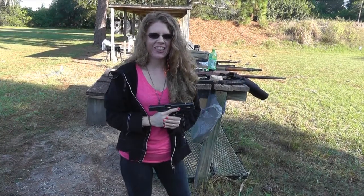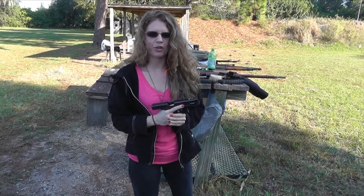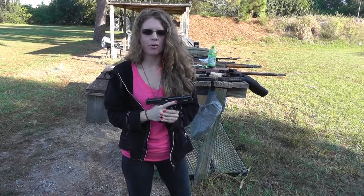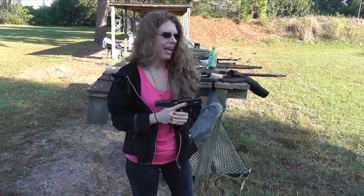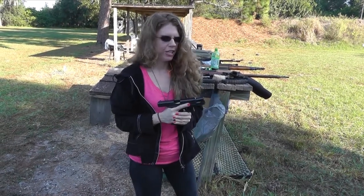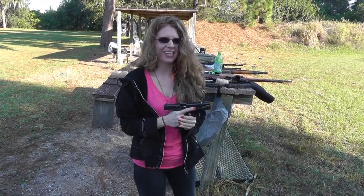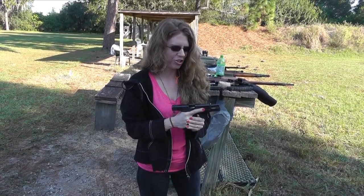Hey YouTube friends and family, Shani here again. I got the Glock 23, which is the 40 cal Glock Gen 4. I have some bottles out at 100 feet, and I'm going to try to hit them at least once. I got a few rounds left, so let's see what she can do.